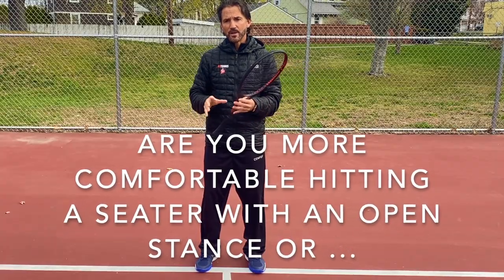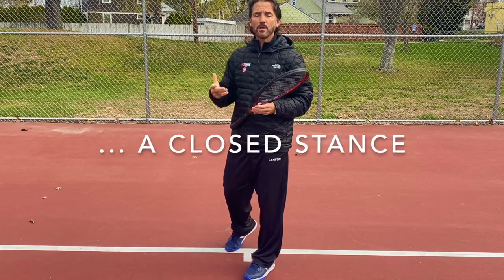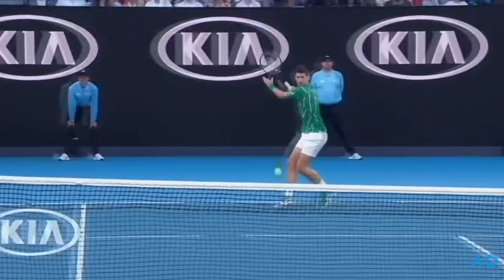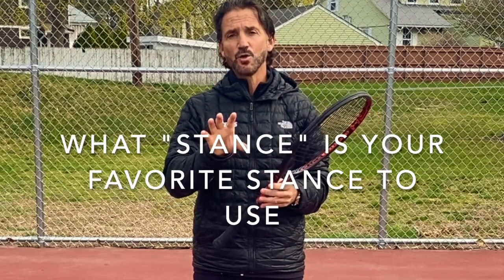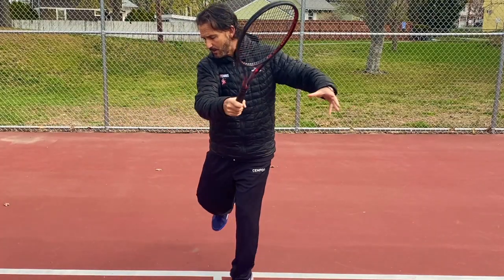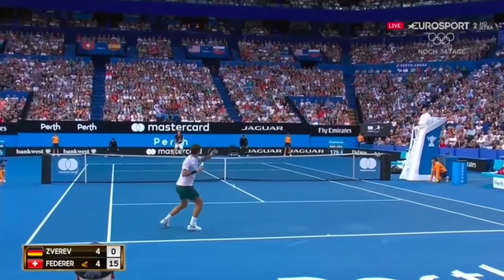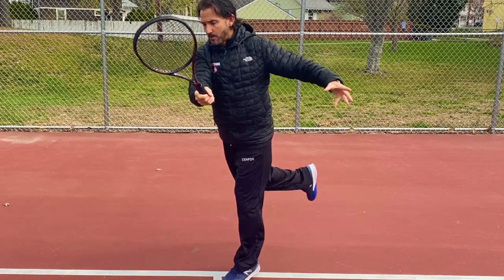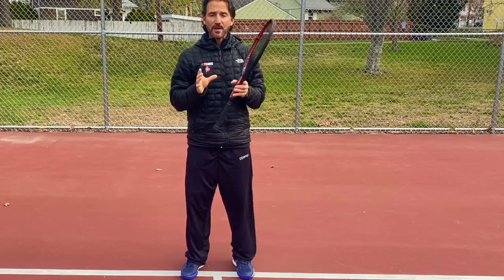Another thing to understand is whether you are more comfortable with an open stance, a neutral stance, or a closed stance. You need to know yourself — what are you more comfortable with? A little detail I like to emphasize: once you get your stance, if you're right-handed — everything is inverted for lefties — let's say you're hitting a forehand in an open stance. When you hit the sitter, this right leg kicks back a little. If you hit a closed stance, you'll also see that right leg kick back as you hit the ball.